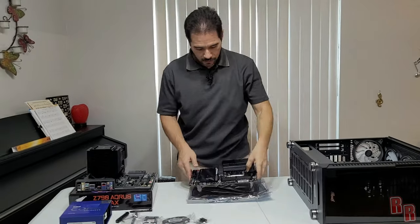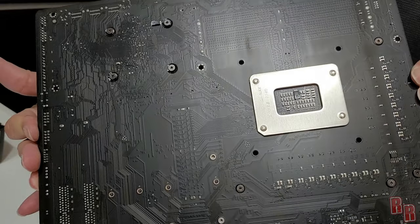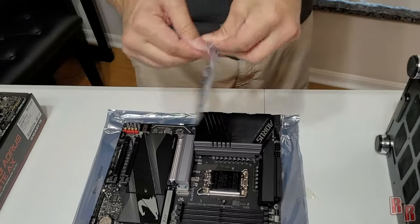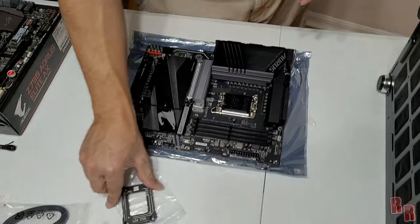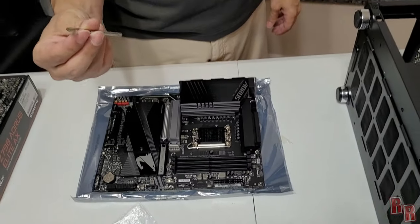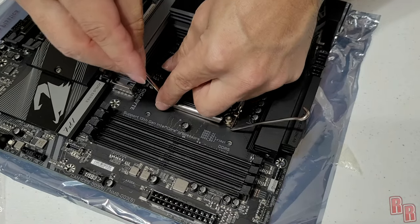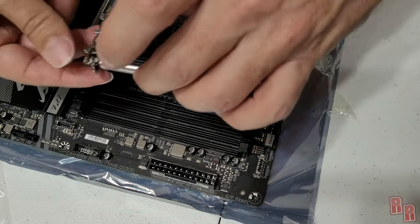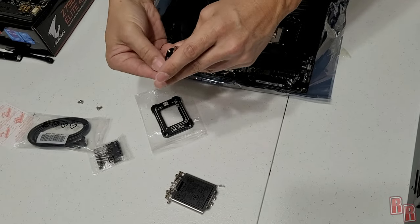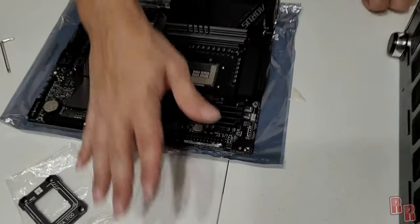Here's the new board. We need to install the non-bending plate with the CPU first. Remove the existing stock retention plate by loosening all its screws — keep those screws and the stock plate in case you ever need them or plan to sell the board. The non-bending plate will go on in place of it, keeping the processor flat against the board so it doesn't warp or bend under heat.